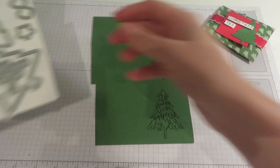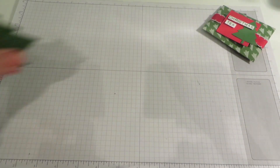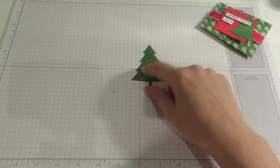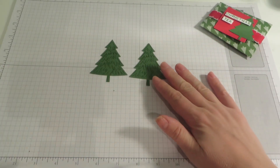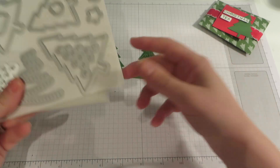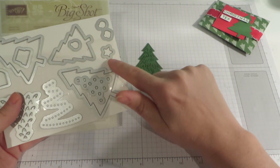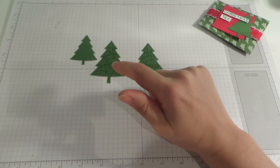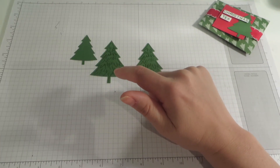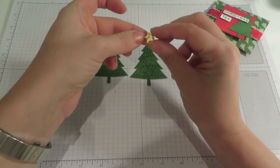Now just to speed things up, I have already done that. So those are my two trees that I have cut out, and there is my smaller one for the front. I also — as well as the trees and the decoration for the trees — there are some pots and some baubles, and I have used the star to cut out two stars using some gold foil cardstock.